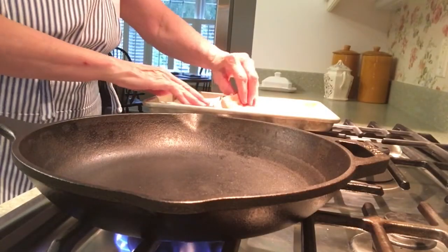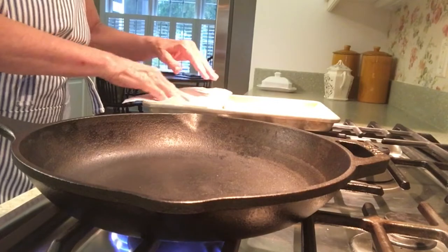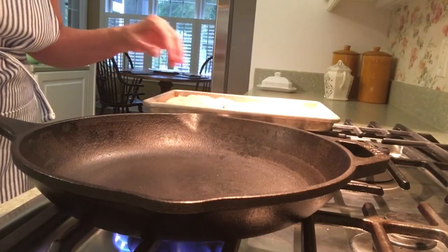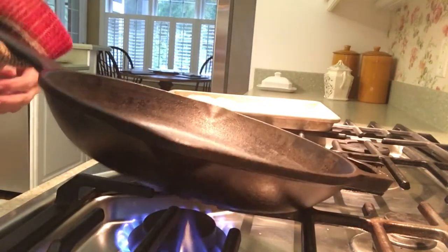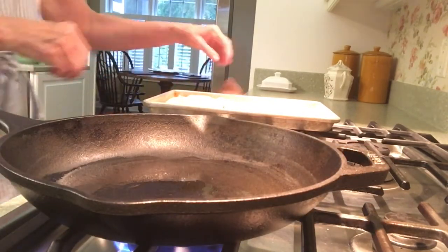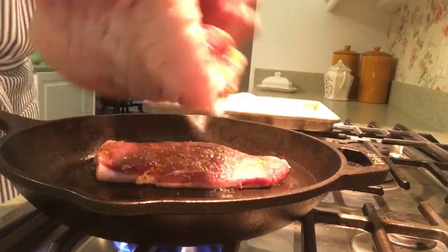We're getting ready to sear our duck and I have my pan on medium low. You want to make sure the skin has no moisture — there's a tiny bit so I'm going to take a paper towel and blot it to make sure there's absolutely no moisture on the skin. Even though the fat will start to melt right away, let's put a tiny bit of canola oil in the pan just so the skin doesn't stick. This is a cast iron frying pan, so it goes skin side down.